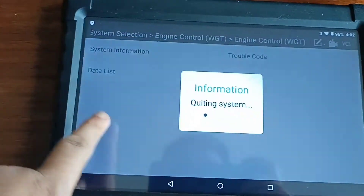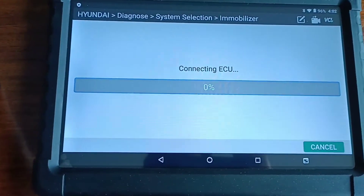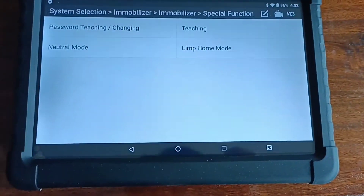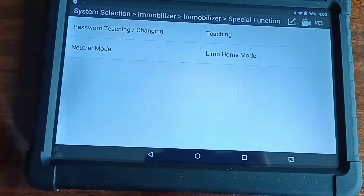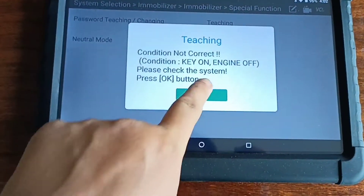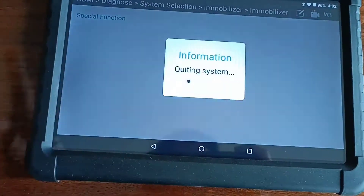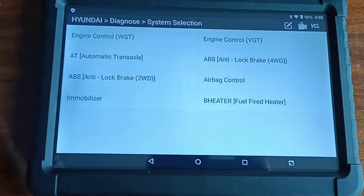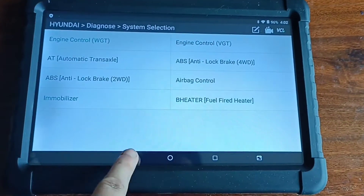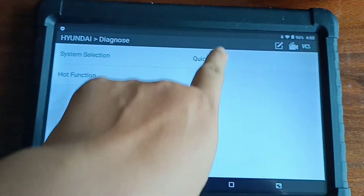Go back. Yes. So email — I go back to check email. Special function. Password. Natural teaching. No. Correct. This one cannot work. Yes. And back brake control. I just go back. Quick function. ABS breathing. I just go quick test.